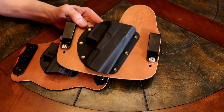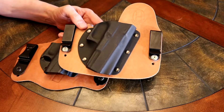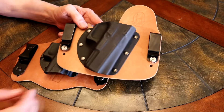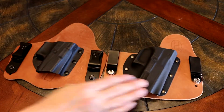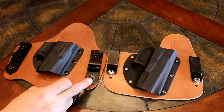These Ozark Holster Company hybrid in-the-waistband holsters are currently running for $59.95, and they come standard with horsehide. These are both kydex, and they both have metal belt clips.